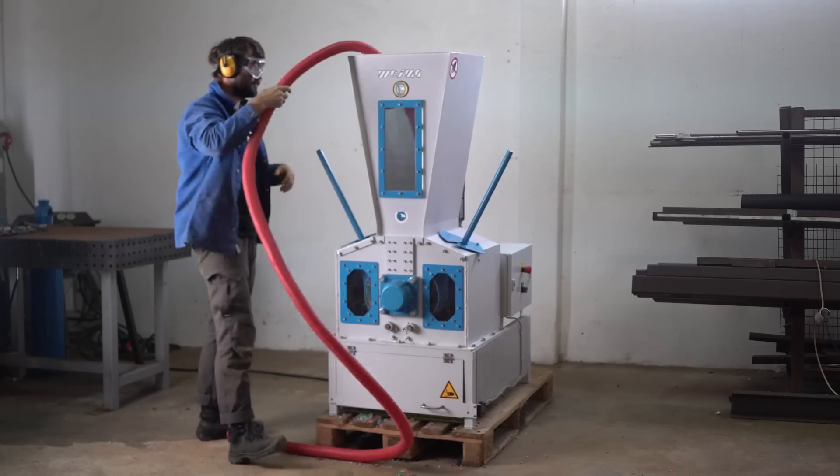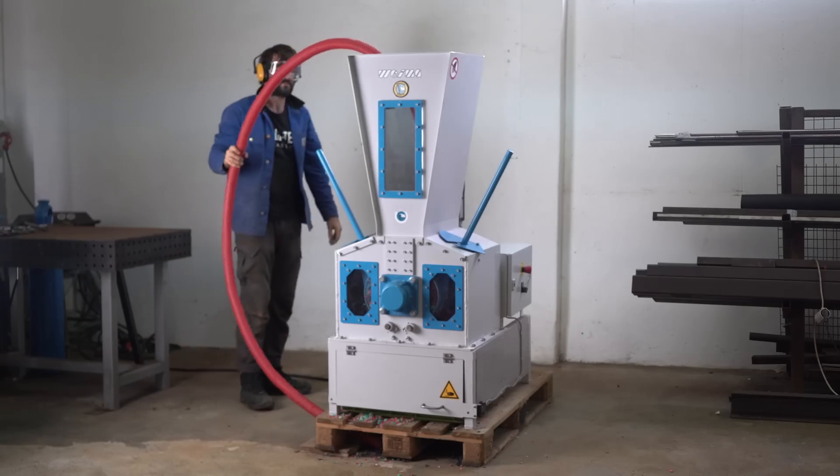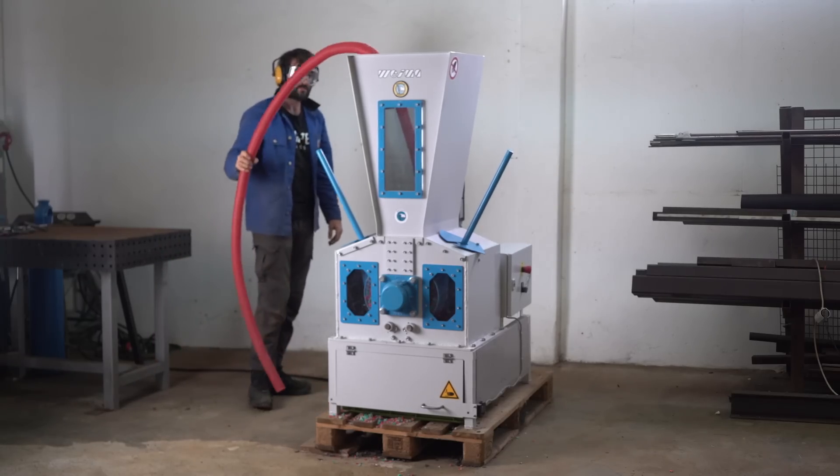And did you know this machine is open source? We provide all the drawings so you can build one for yourself, or you can also buy it already made on the Bazaar so you can start shredding.